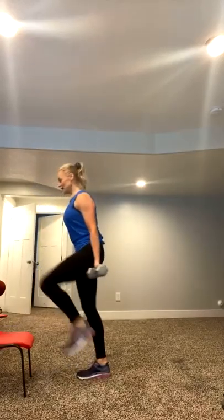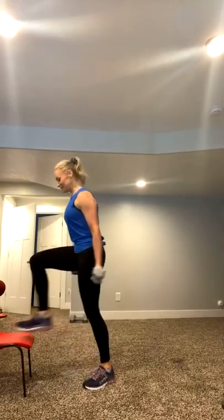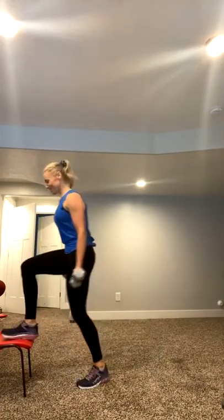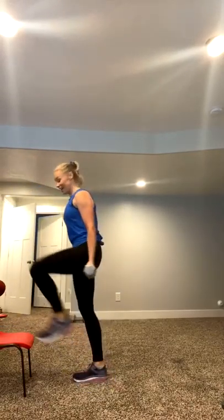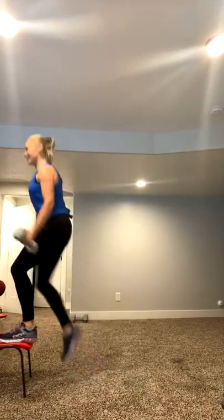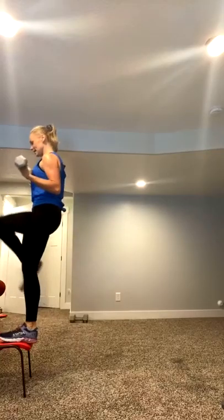Let's go. Press through. Come on, stay in it. You guys are awesome. I love being able to see that we're all in it together, right? We're all just working out in our basements, in our kitchens, all together, all at the same time. We need each other now more than ever. Stay in it, squeeze that glute at the top. Perfect. Last one. Done. Good. Shake it out.